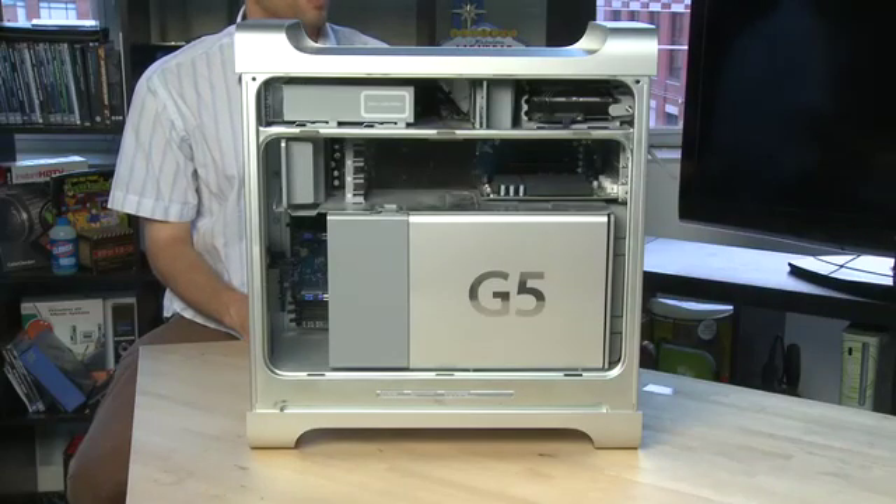That's a look at the expansion card slots on the Mac Towers. Don't forget to check out the other parts in this series where we'll give you an overview of the system, show you how to swap out some of the other components, and take a quick look at the iMac.